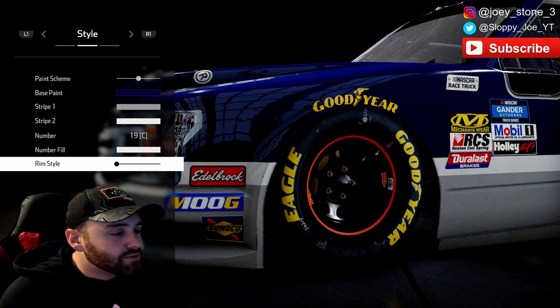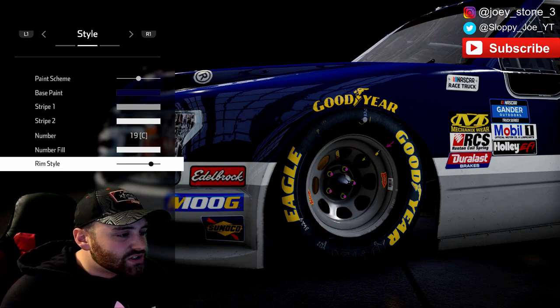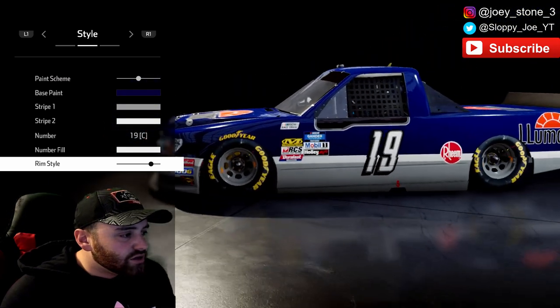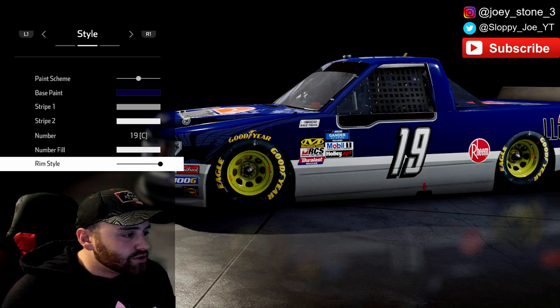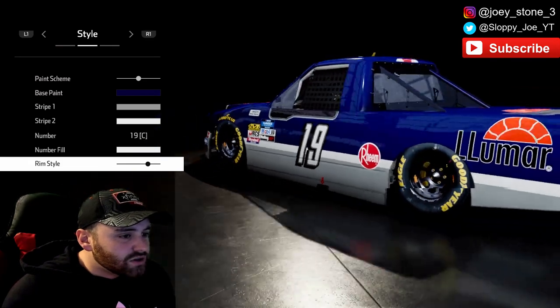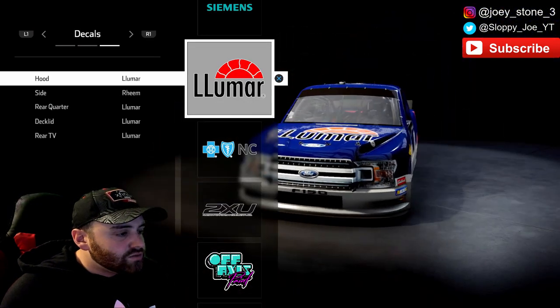Now this is the fun part about the trucks — trucks seem to have more fun with the rim styles than the Cup Series does. For this one you can go with a nice chrome silver; the silver looks really good right there. There's also what looks like a chrome option. For this one, let's go with the chrome — I think the chrome is the way to go.